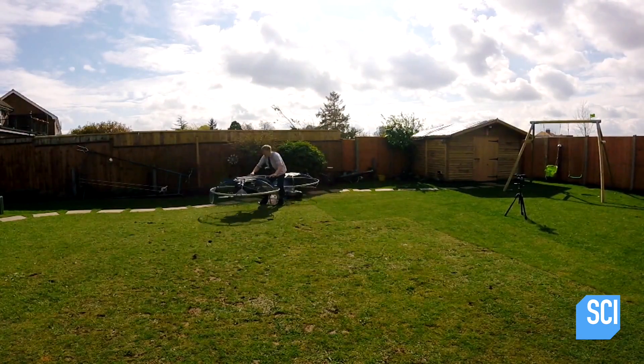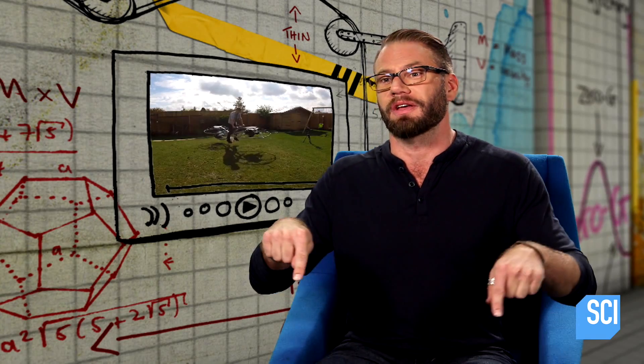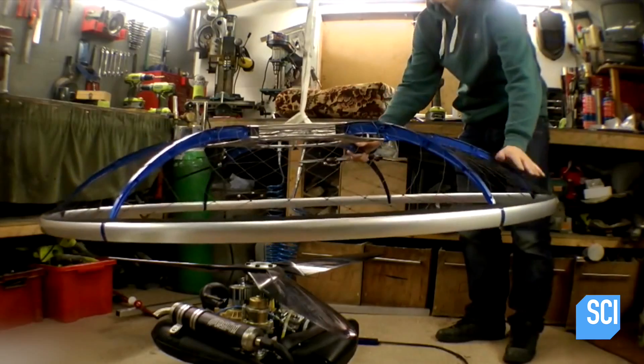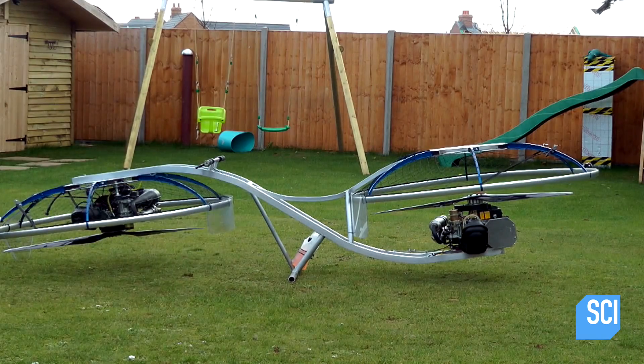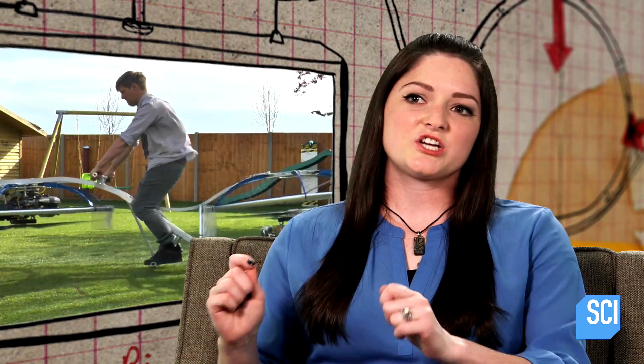If Colin were to mount both motors in the same direction, it would cause their combined rotational force to rotate the hoverbike. So he's flipped one upside down. But now he's created another problem — he's generating lift towards the ground — so he has to swap in a different blade, since propeller blades only generate lift in one direction.